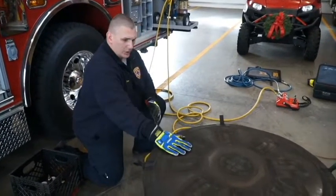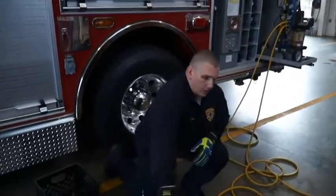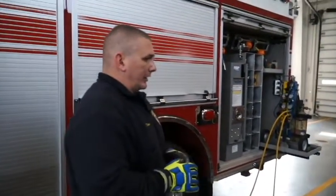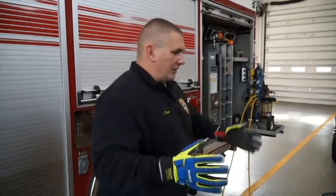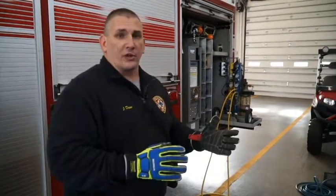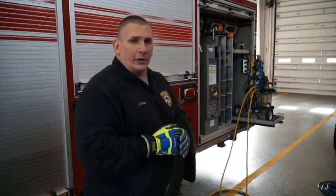Like the high pressure bag, with the low pressure bag: lift an inch, crib an inch. Again, this is not an overall lifting class — as with all the other technical rescue equipment, put your hands on it and get familiarized with it. Even the setup process makes those calls and incidents go a whole lot smoother. If you have any questions, you can contact me or the shift personnel and we'll point you in the right direction.